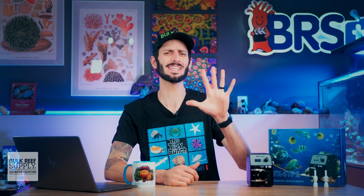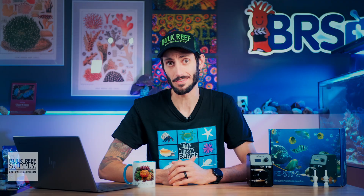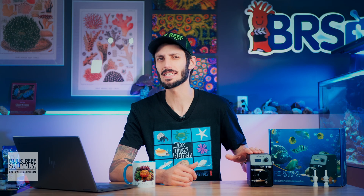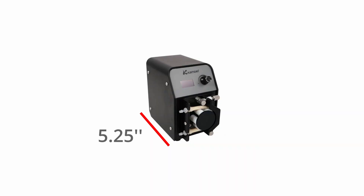I'm Thomas, and I'm about to answer the top five most frequently asked questions on the Camor FX-STP continuous duty dosing pump, starting with: what are the dimensions? The FX-STP comes in right around five and a quarter inches long, three and a quarter inches wide, and five inches tall, which is pretty dang small for a purpose-built continuous duty dosing pump.